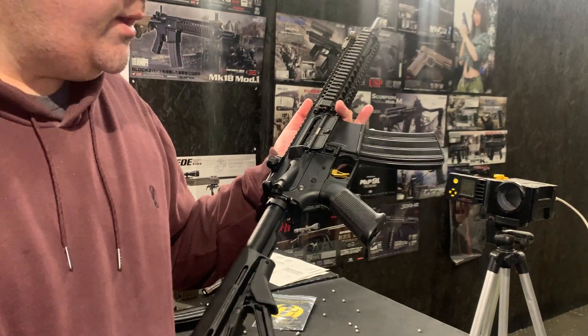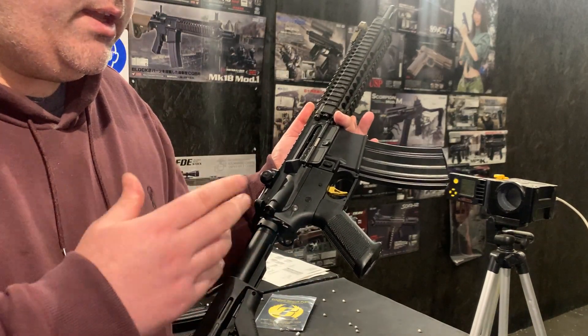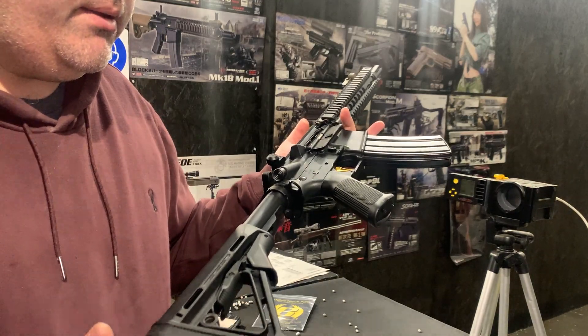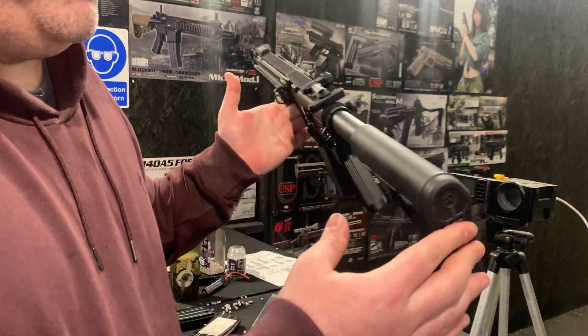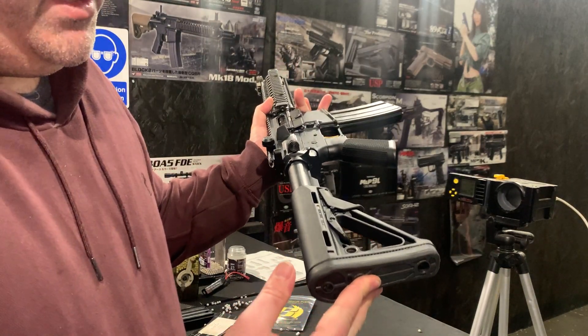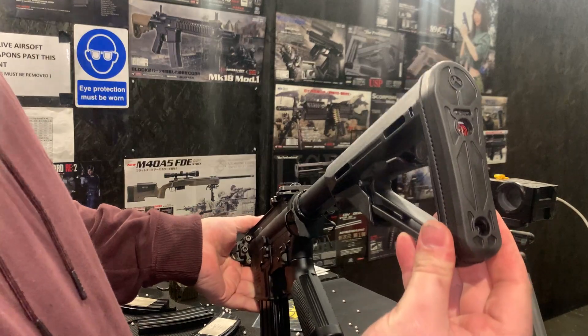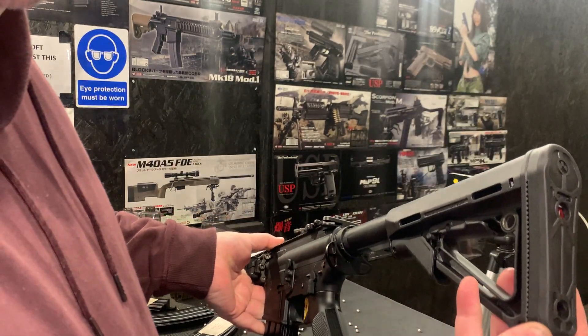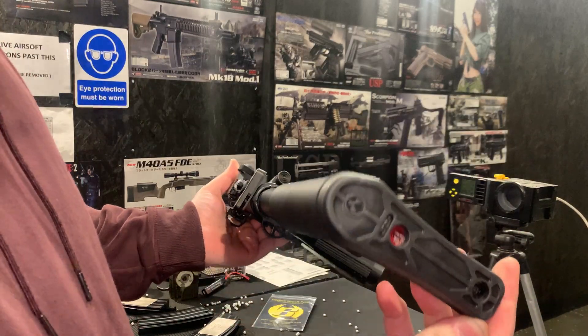We've also done the Gate Titan Advanced in there for that instantaneous trigger response, and we've got the genuine Magpul black stock on the back. Just for a slight change, we've gone with a slightly different extended butt pad — the enhanced type.